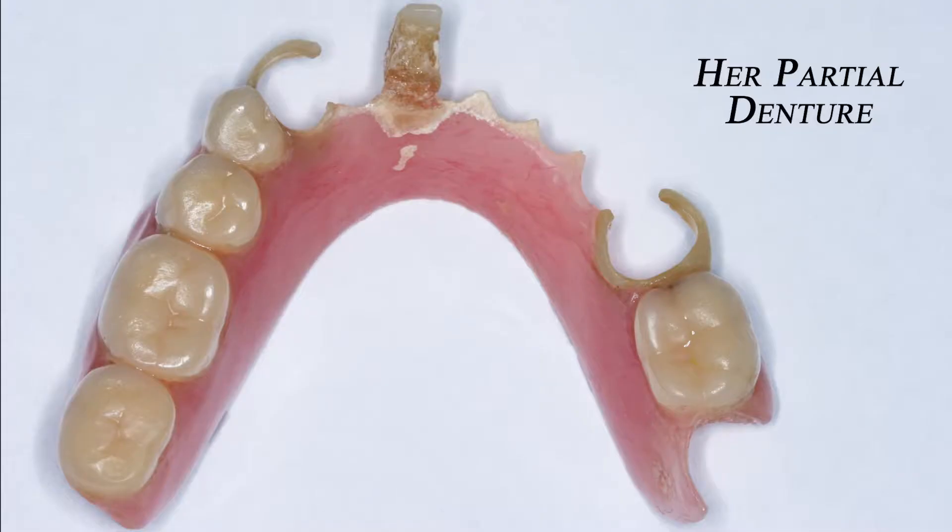On this patient, we have decided to eliminate her denture completely. It will be the gift of a lifetime.